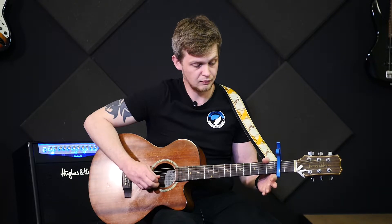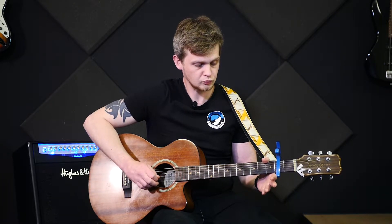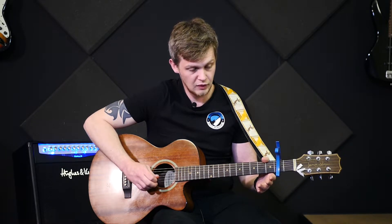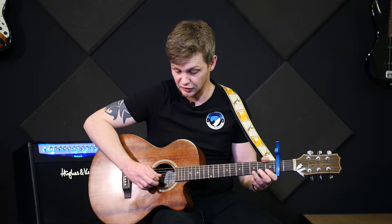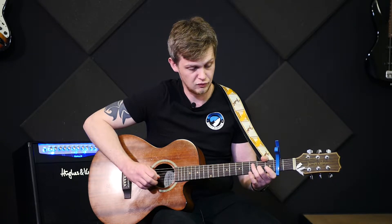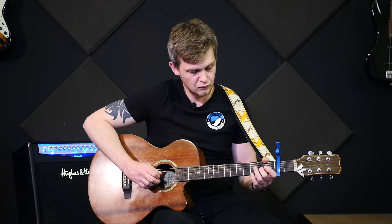In total there you have the first part. The second part: take all of your fingers off and pick the same sequence — B string, G string, B string, high E string. The only difference here is on the end, instead of picking the B, you pick the G string and you hit the second fret. If you put it with the part before, you have both parts together.